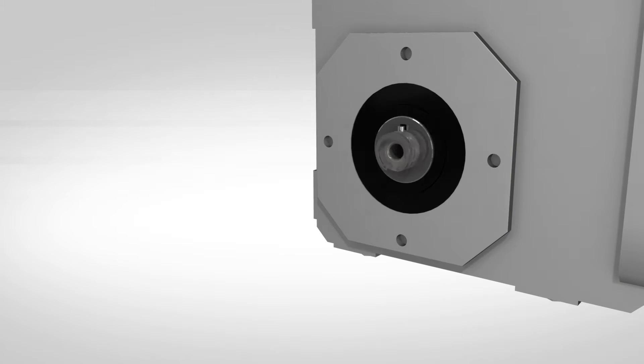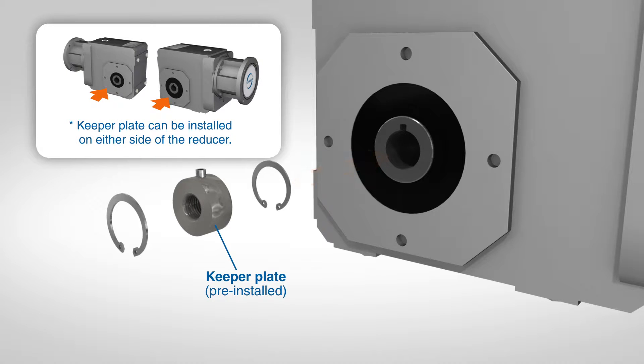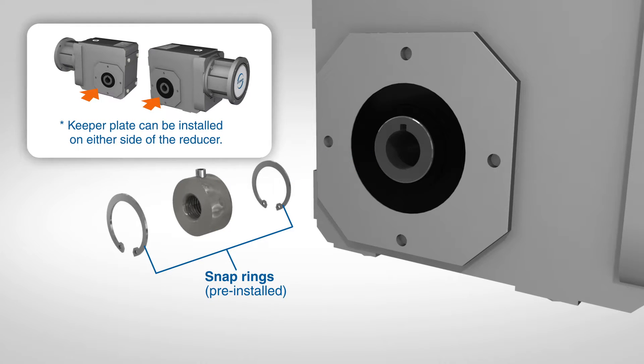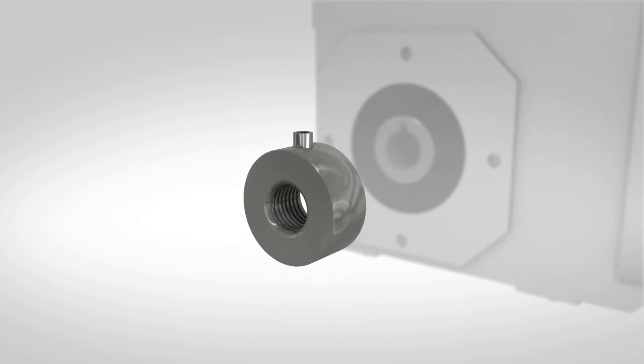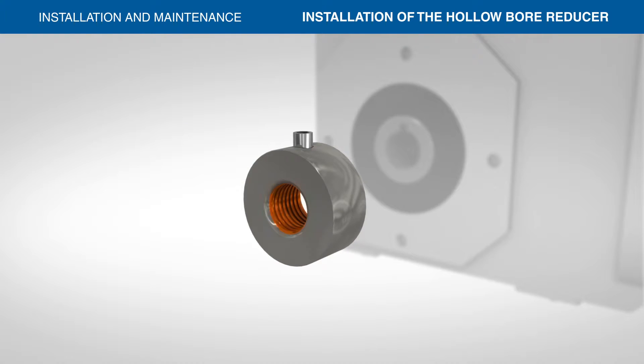Stober gearboxes use a keeper plate inside the bore to prevent axial movement. The keeper plate is held in place with snap rings and can be easily removed for location on either end. Each keeper plate has a spring pin installed to prevent it from rotating inside the bore. The keeper plate is also drilled and tapped in the center to accept the removal bolt.